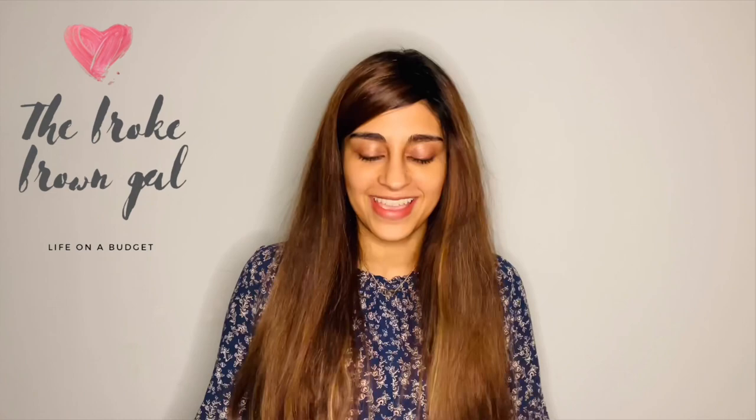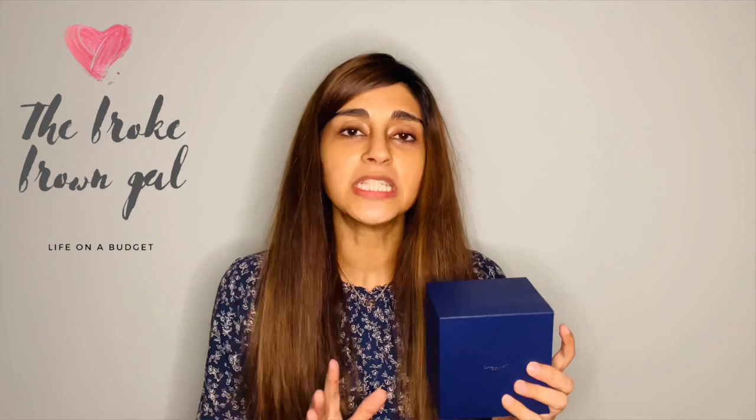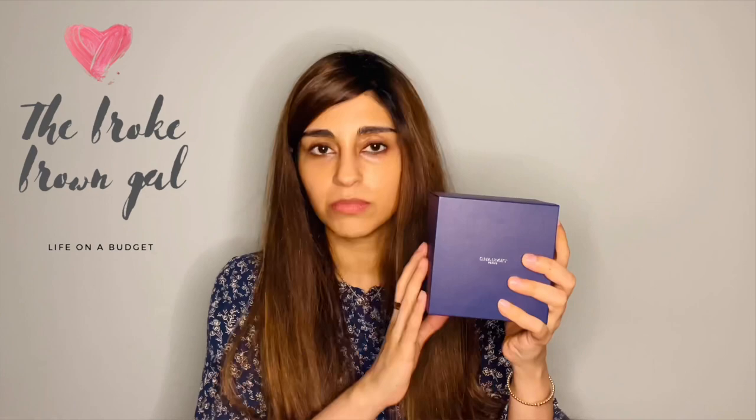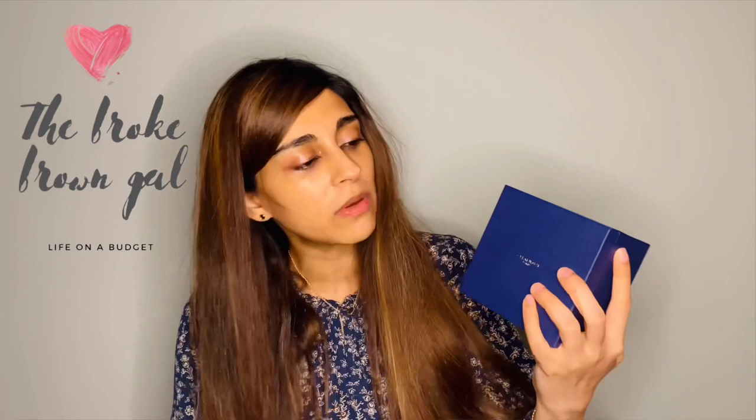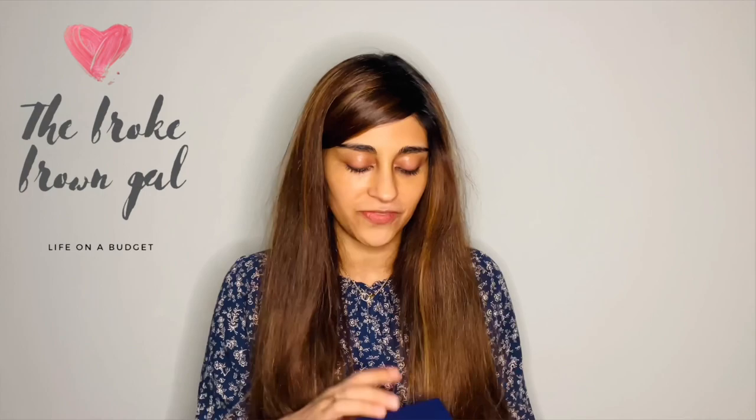Let's go ahead and show you what else comes in this box. As you saw in the unboxing, I unwrapped the gorgeous blue box, which is right here — this is the box the bangle comes in. If you've seen my previous Chaumet video, you'll know the Be My Love ring comes in a similar box, however that one has a fabric-like texture, while the bangle box has more of a leather-like texture. I'll link the ring unboxing video up here. I loved the first ring so much I actually got a second one!